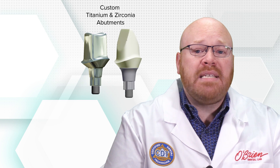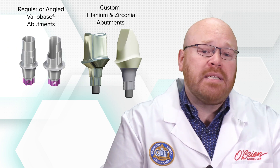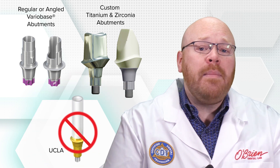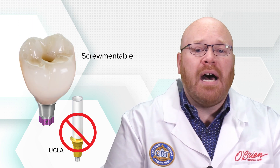The abutment options for the BLX line are similar to their other implant systems and include custom titanium and zirconia abutments, as well as regular and angled vario base abutments. UCLA abutments are not available for the BLX, which means screw-retained restorations can only be made by bonding a crown to a titanium base, also known as screwmentable style.